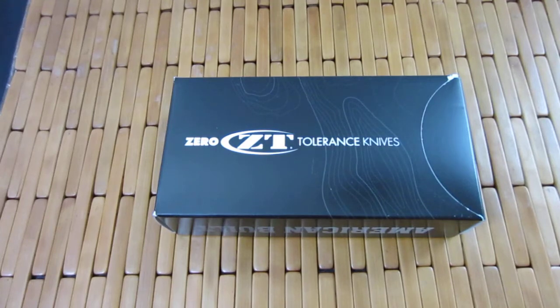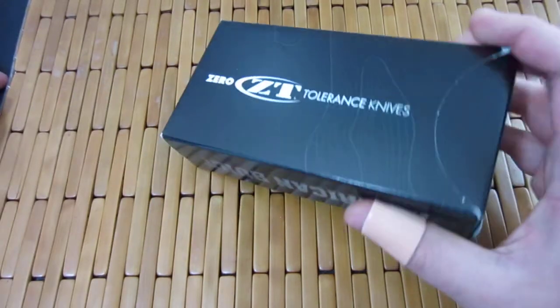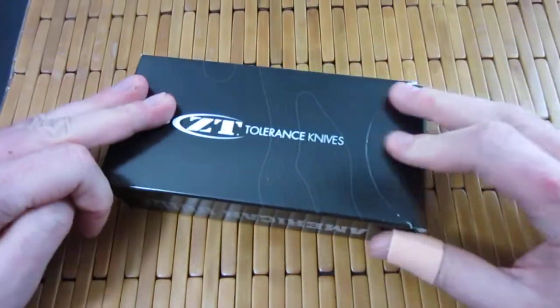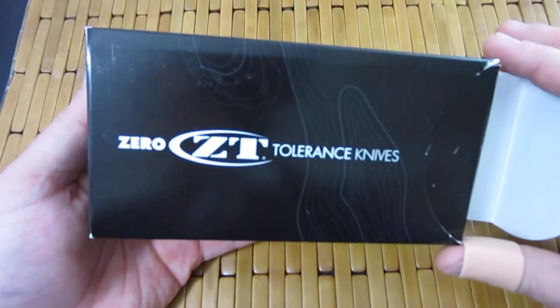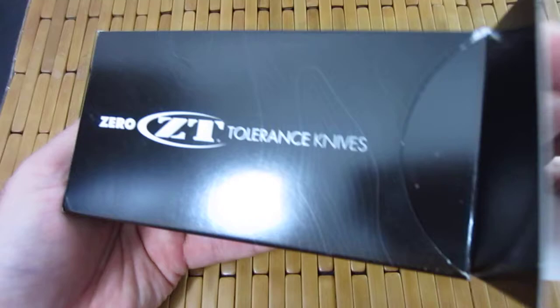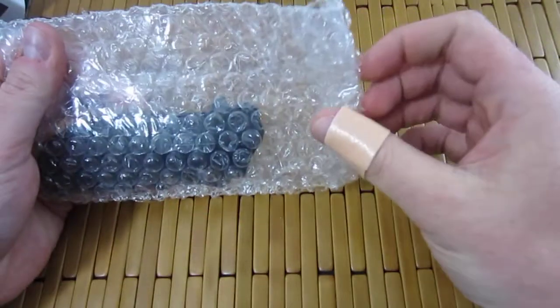Hey party people, Carter here. Have an unboxing for you, but guess what? I cut out the most boring part — me opening the box. So we're going to skip to the fun part, which is the main box right here. As you can see, it is another zero-tolerance knife, probably my last one for a while. Pretty excited about it, guys.